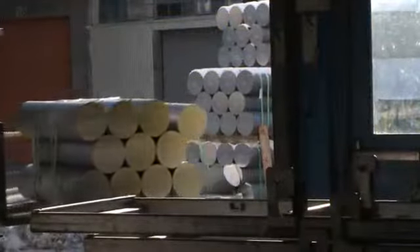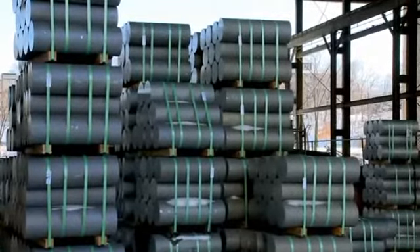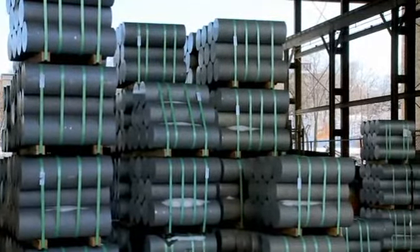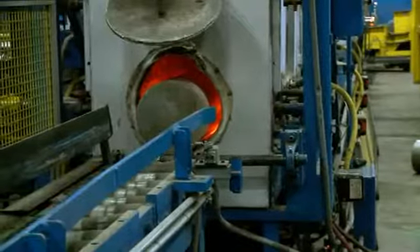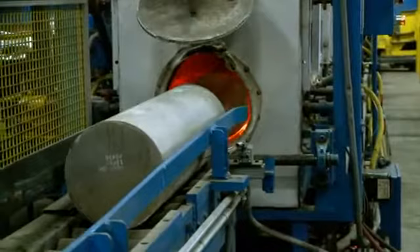Next, the raw alloy is brought to the press in the form of a billet. The billet is a solid cylindrical length of alloy that can be up to 72 inches long. The billet is then placed into a heating furnace and heated to 900 degrees Fahrenheit.